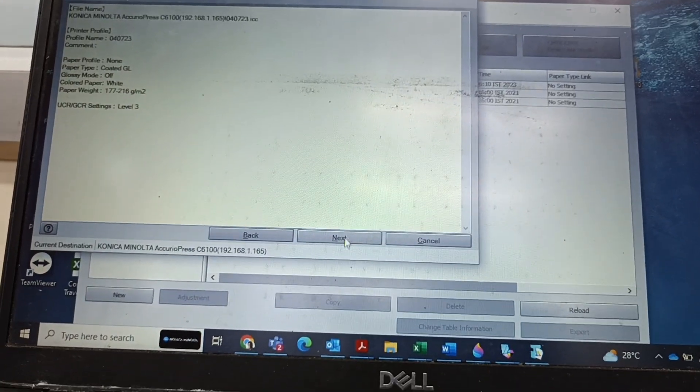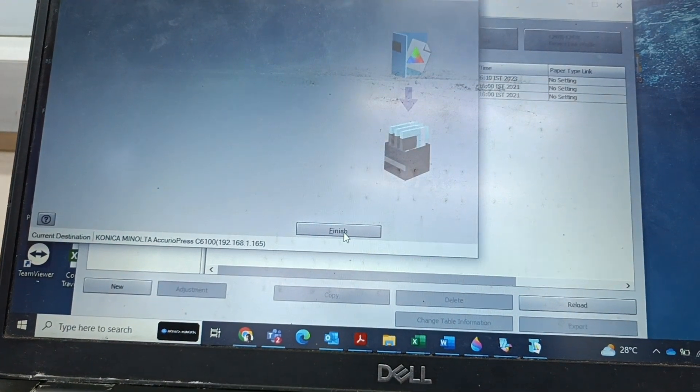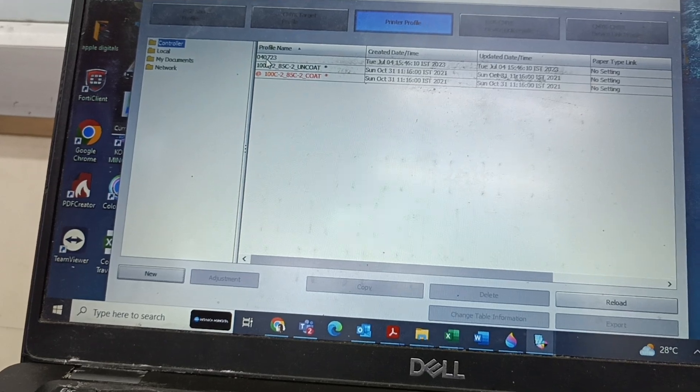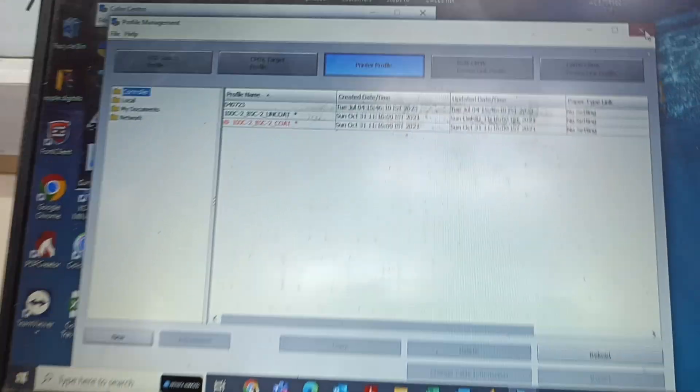The calculation is now completed. Press Next, then Finish. The profile we just created is now showing here. The printer profile is completed.